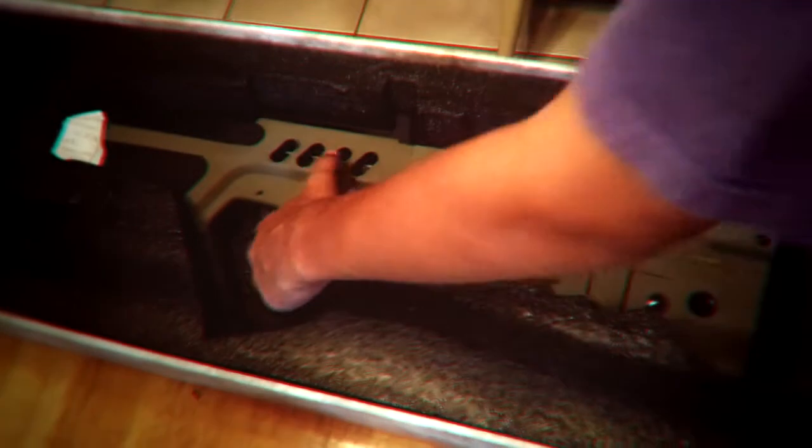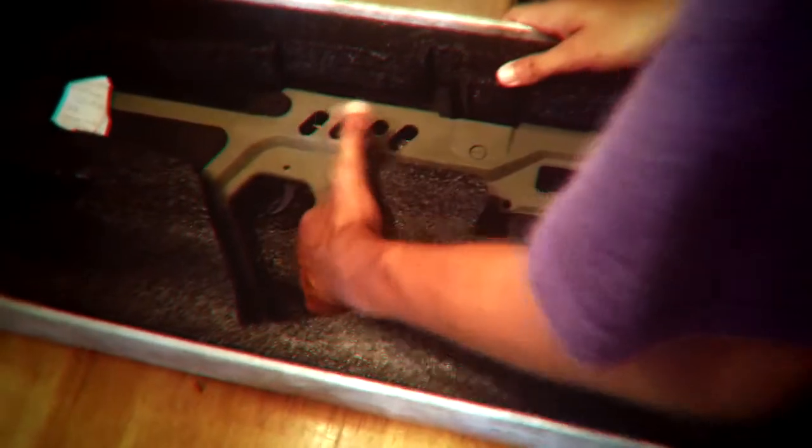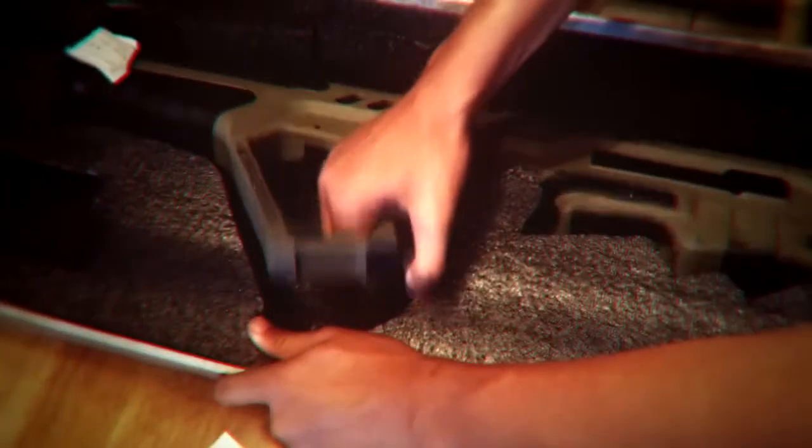And then, the gun. I bought mine in tan — the Dark Earth. So this is what it looks like. It's all polymer, which I honestly prefer. Put the mag in. Feels very nice. I'm very satisfied so far.